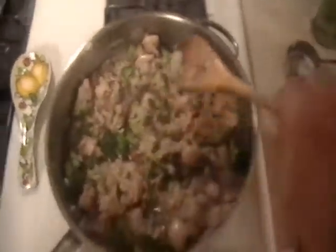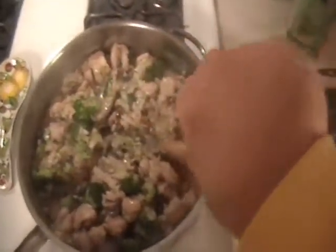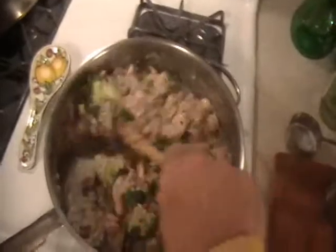Usually when you look at risotto you see a lot of rice, but not in this dish. I want to fill up on the chicken and the broccoli and the mushrooms that are in there, and have a little bit of the starch. I think when I said this was for two, let's say two very hungry people. I like to throw a bay leaf or two in at the beginning but as you can see I forgot.